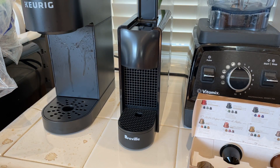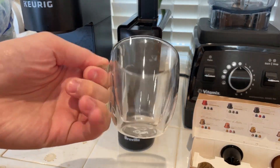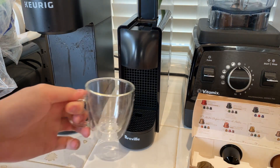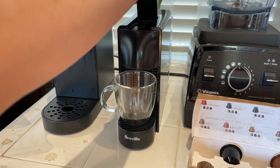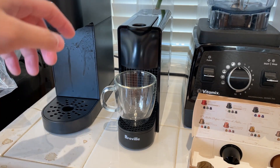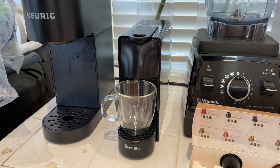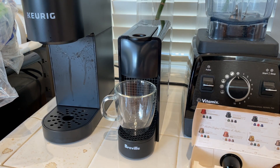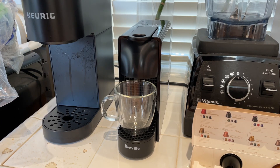That's the cup — probably should rinse that. Okay, so this is an espresso, so I'll press this button here. Give it some time — it's heating up. There it is. The light is flashing, not sure what it's doing. Guess that means it's boiling or something. There it goes.